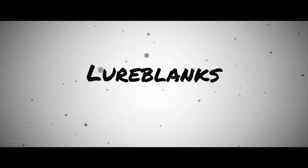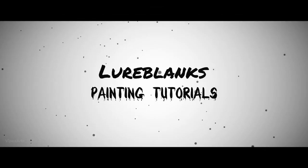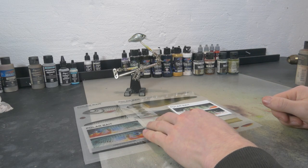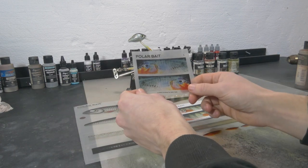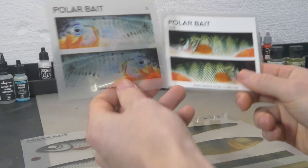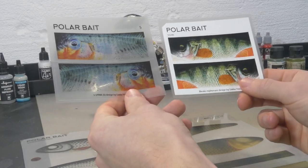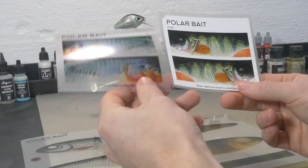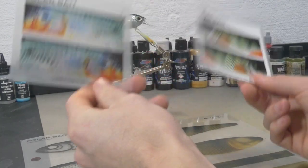Hi everyone and welcome to another video. Today we're going to talk about a new product that we recently added to the Lureblanks shop — these decals. There is a new product available on the Lureblanks webshop: stickers that are used to cover your lure, and they will give you super extreme realistic results. The quality of the stickers, the detail and results are really amazing.